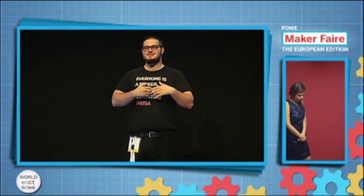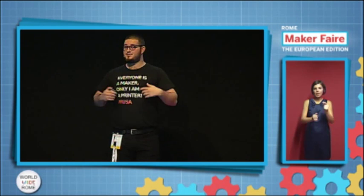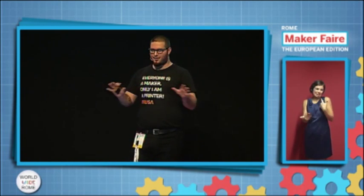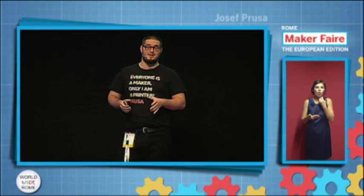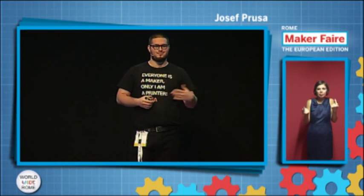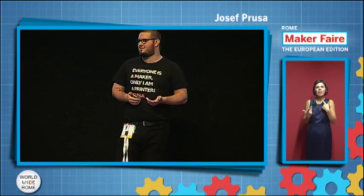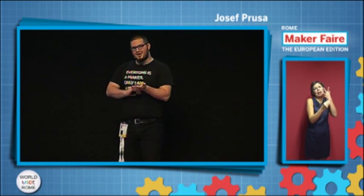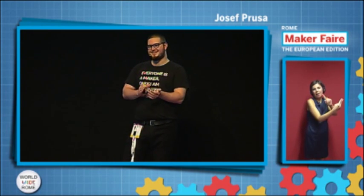Hi. First, I must say I'm really grateful that I can be here. It's wonderful. Thank you all of you who made this happen, because this is my fourth Maker Faire, but it's really convenient that I don't have to fly to the U.S. to meet all my favorite makers. I think they deserve another small applause.